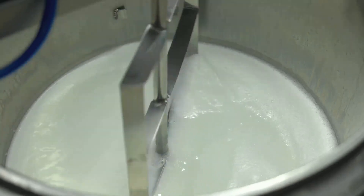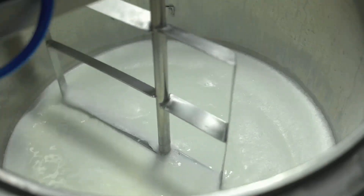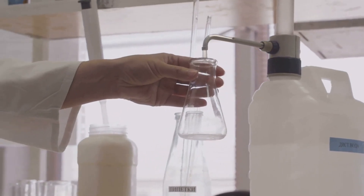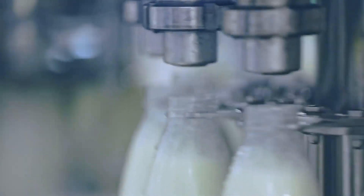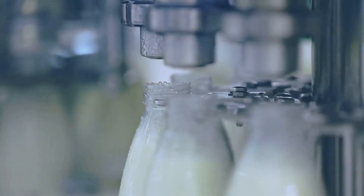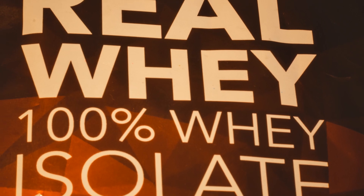First, the milk is gently heated to a specific temperature. This causes the proteins to denature or unfold, which allows for a smoother separation. Then comes the centrifugation or filtration, where the milk is spun or filtered to separate the whey from the casein. What we have at this stage is a liquid whey solution.